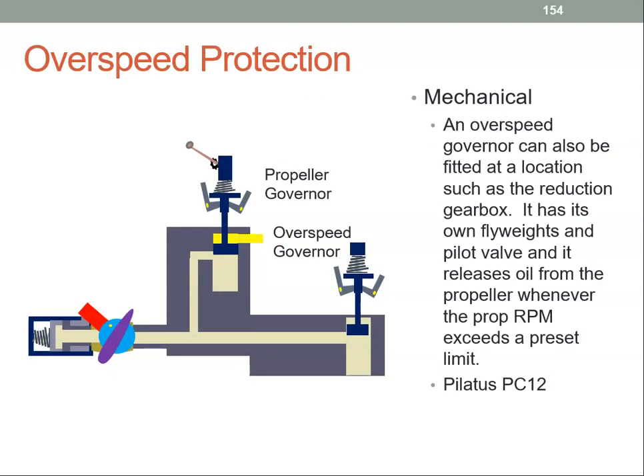We can also have overspeed protection in the form of an overspeed governor. The normal governor provides oil to the prop, but in the event of an overspeed the fly weights would fly out, the pilot valve would move up, and the oil should be able to drain back towards the engine. However, if the propeller governor should fail — because the overspeed is such a critical event — we have an overspeed governor in parallel with the governor. If this fails, the overspeed governor will kick in: the fly weights here will pull its pilot valve up and allow the oil to drain back to the engine.